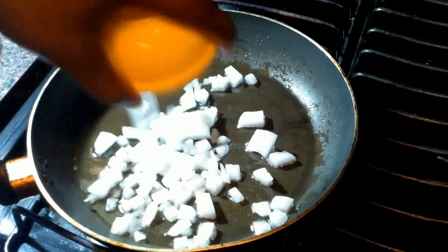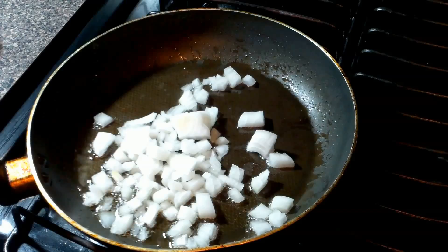In the same pan, we're gonna get some olive oil over medium heat and put some onions in here. Our goal is not to get the onions brown, but just to get them soft.